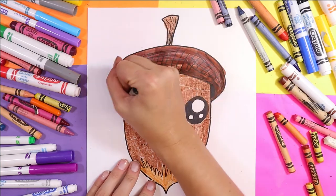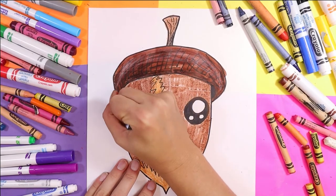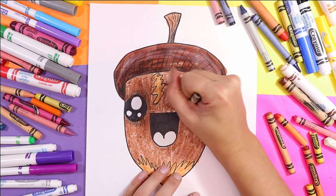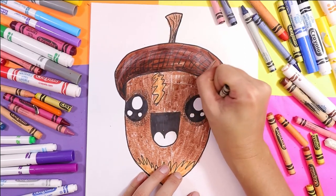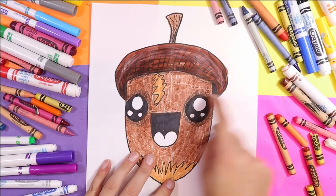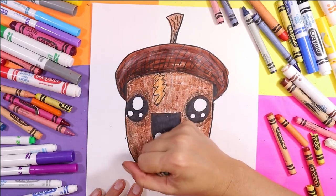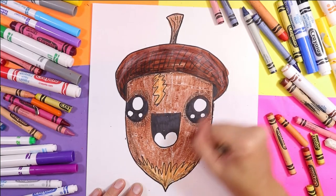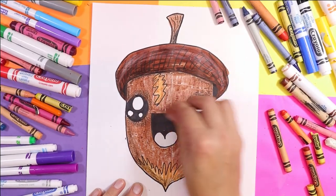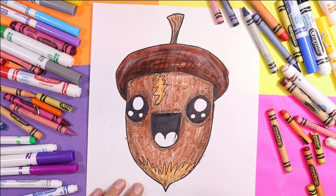Now I'll take my black and shade around the eyes first — just color in small circles right on top of that brown wax crayon, and you can see it's going to add some shade. How cute is this acorn! We're going to shade under that hat part and down the sides, and around the mouth.